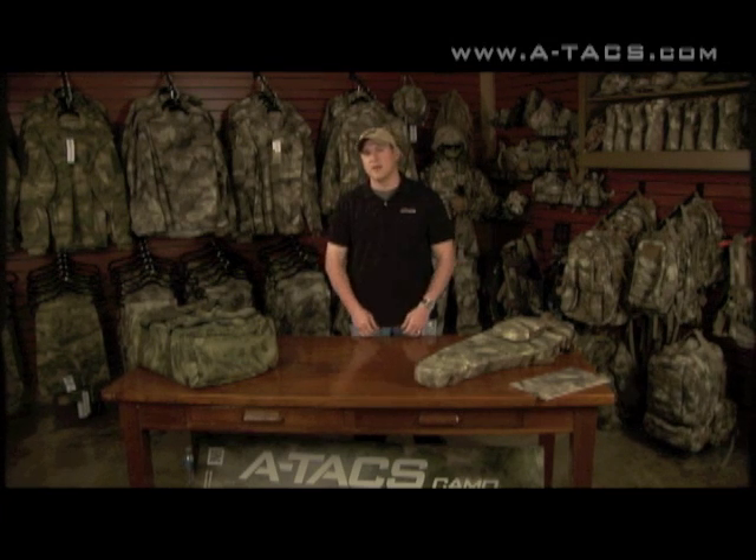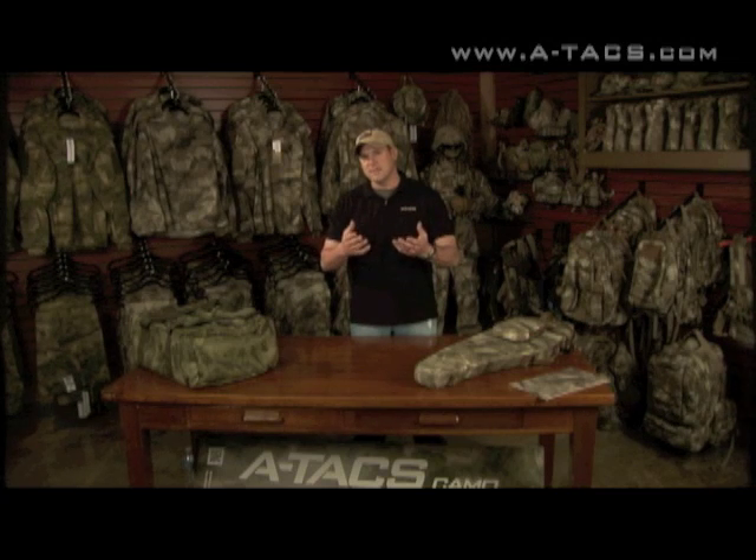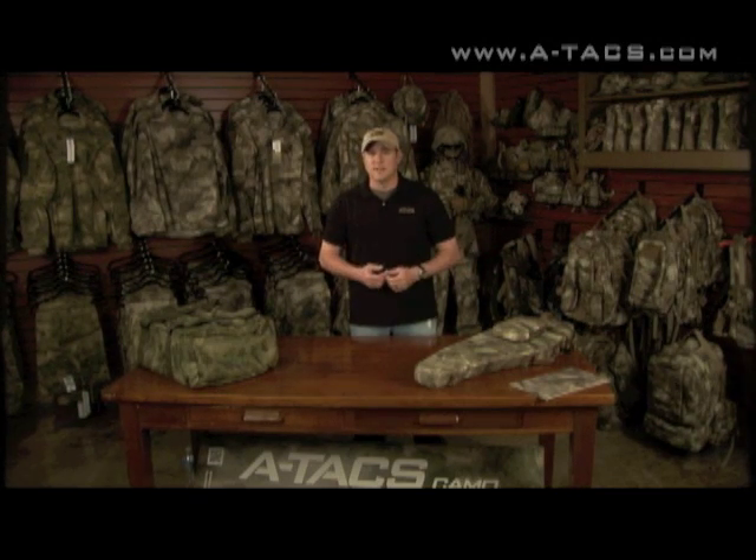Hey folks, Jim Gillan here. I want to welcome you to the first edition of the Atax Camo Gear Locker. One of the things we want to do is start introducing some of the products that are made in our Atax camouflage pattern, whether it be the AU, the FG, or the new LE pattern. It's kind of a way for us to give you an idea of what's actually out there and what people are making.